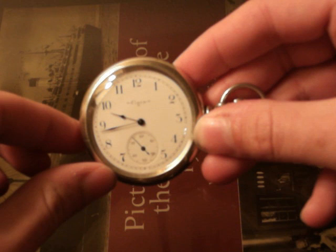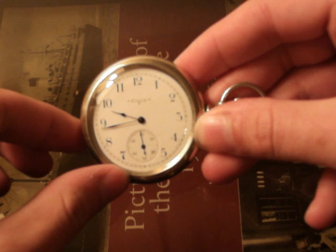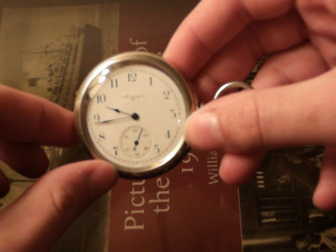This particular watch has been in my family that entire time. It belonged to my great-great-great-uncle Will, who died in the 1930s. So it's always been in my family.